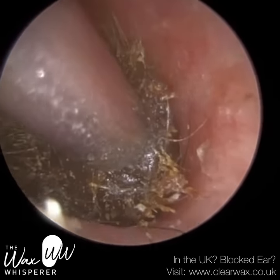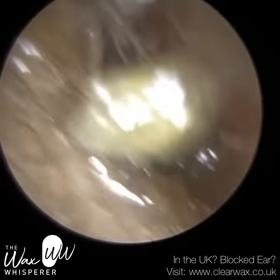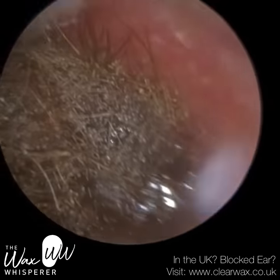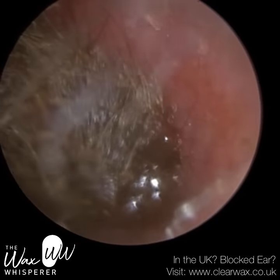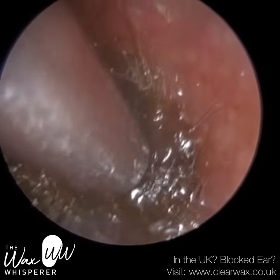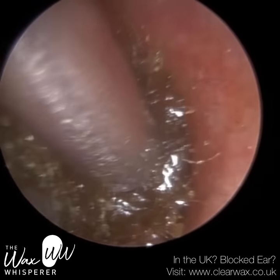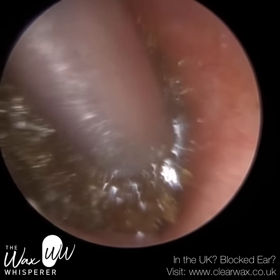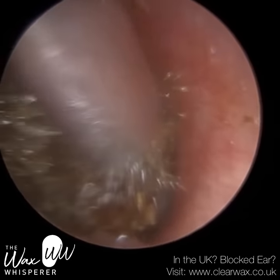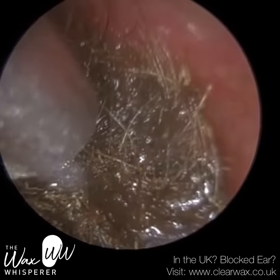I'm just kissing the surface with the suction. We've got to be careful — when you don't get a suction grip, sometimes you can force the sucker too much against the wax, inadvertently pushing the wax further in and compressing it against the eardrum. So you've just got to be very gentle. That's why I've applied some olive oil medical spray, just to lubricate the ear canal walls and soften the surface of the wax just enough to get a better suction grip.